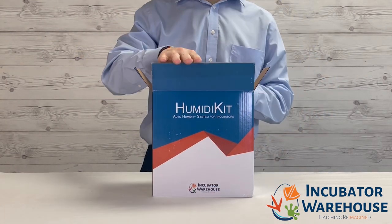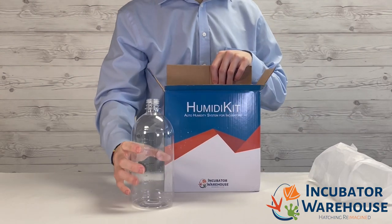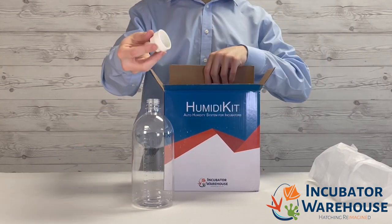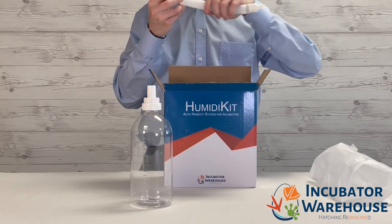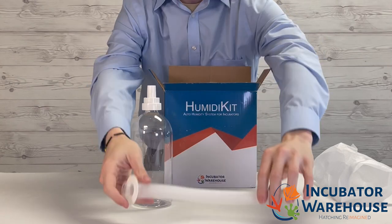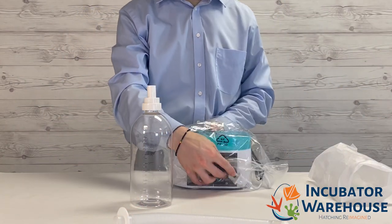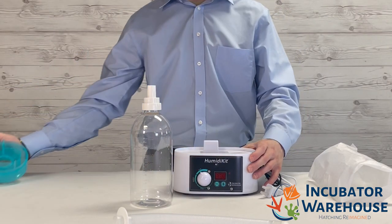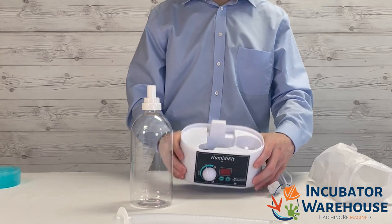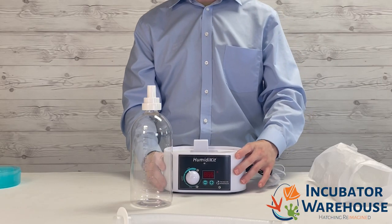Here is everything that comes with the Humidikit. A water bottle which keeps the device supplied with water and its specially designed cap. We have our connecting tube which plugs from your device into the incubator. Here we have the Humidikit base which houses all the electronics. Inside the middle of your device you will see a round black disc.